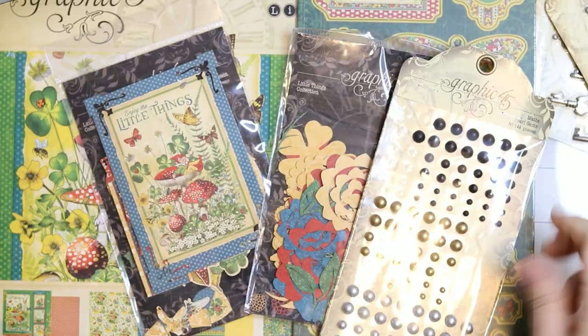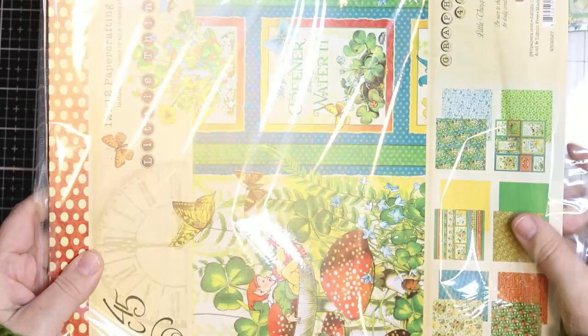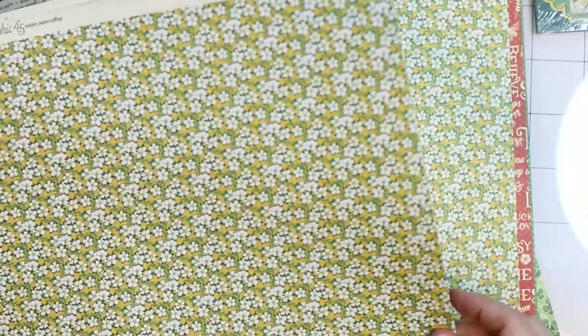Hello fellow Graphic 45 lovers, it is Anastika here and today I am going to be creating several tags using this adorable collection called Little Things. The images in this collection are just stunning. I love them and the colours are so beautiful. I just adore all these greens and yellows and blues and reds. Simply adorable. Beautiful colours.